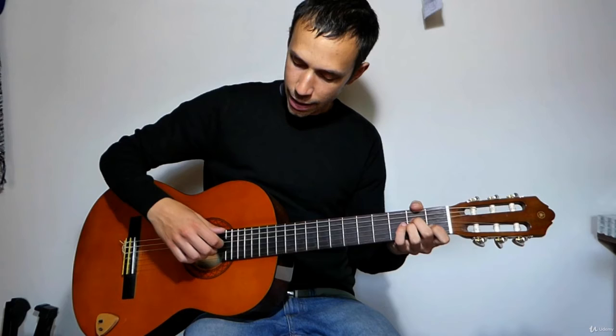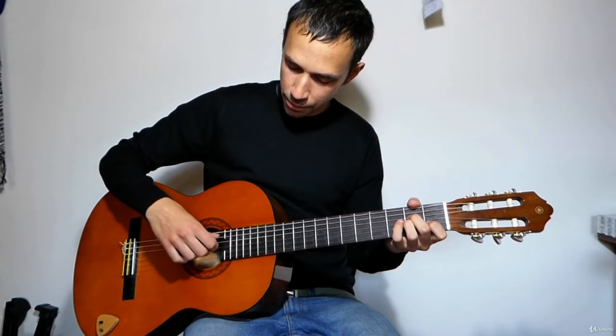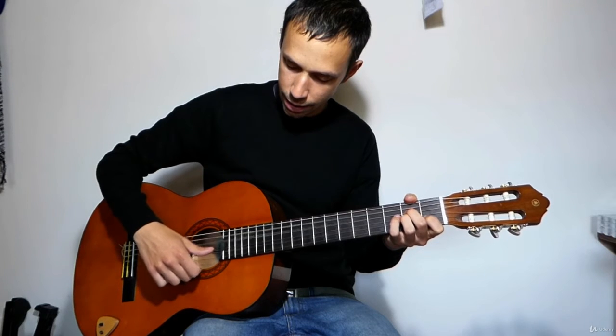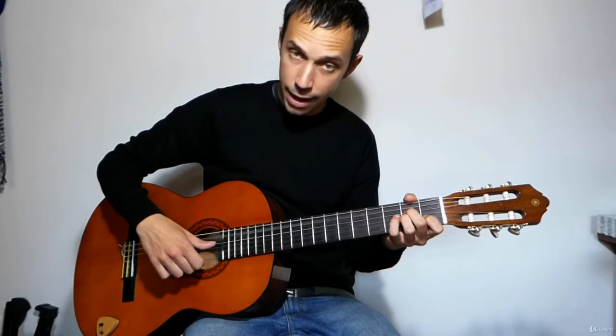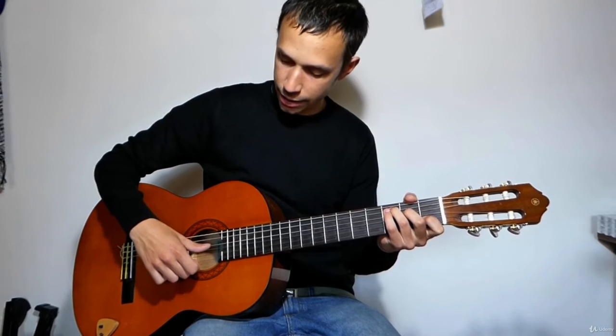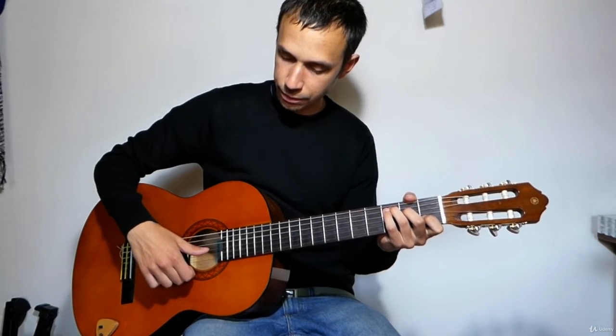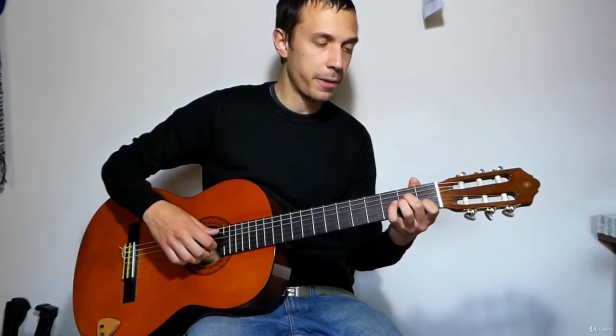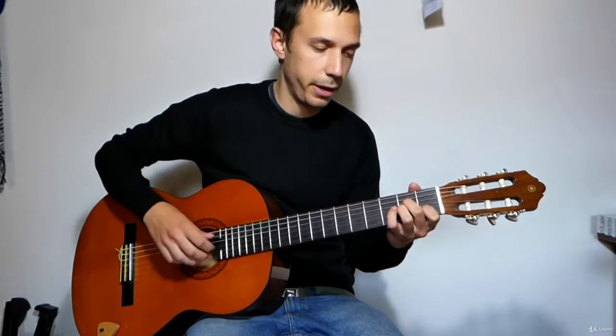Basically it's sweeping through from the fifth to the fourth and playing A and E, A and E, and then C and E with my thumb only. And then I'm playing the first three strings with the other three fingers.